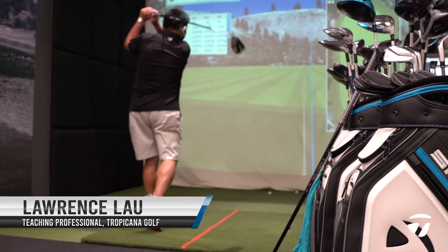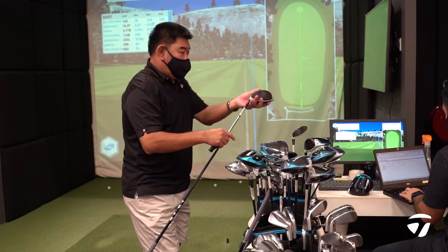I tried the new range of SIM2 and SIM2 Max — very, very happy. Playability-wise, I need to take it out on the golf course, but definitely very excited about the new product.